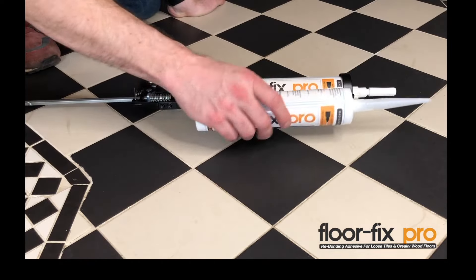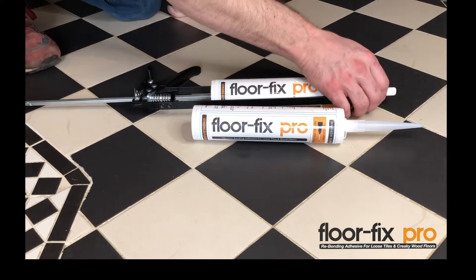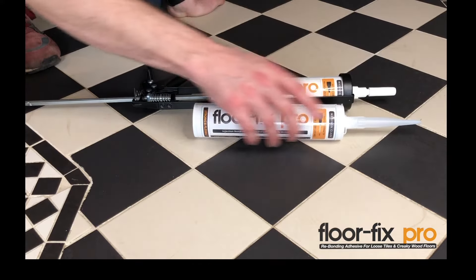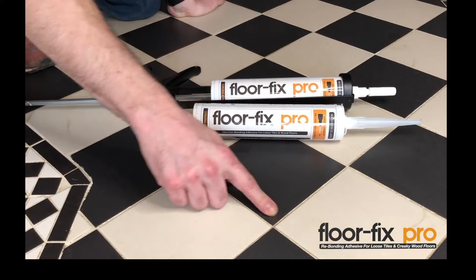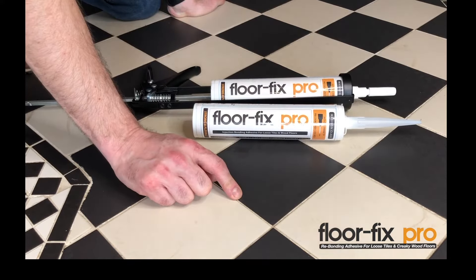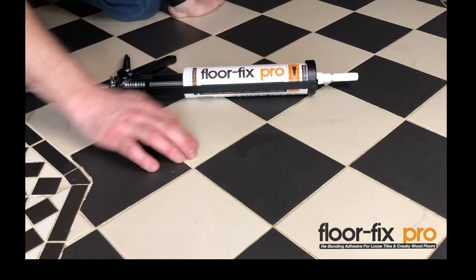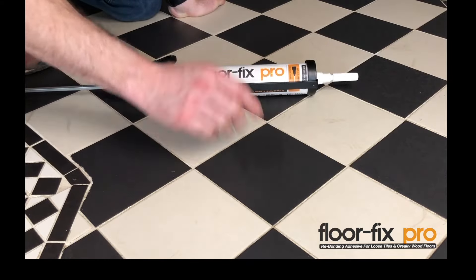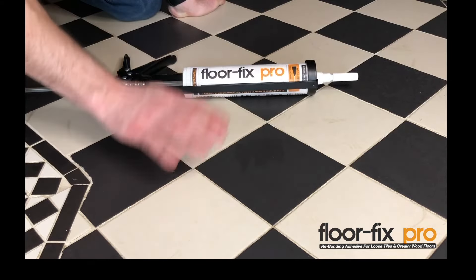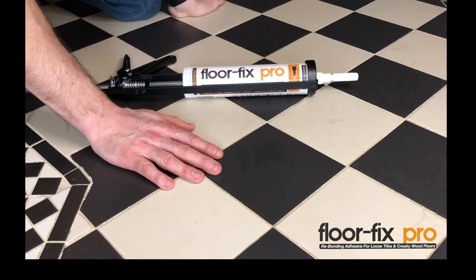A standard tip that you'll find on nearly all cartridges, and our syringe tip which is here. This tip is not going to be any good for this job because it just won't fit into a hole that we drill into the grout lines — it's too wide. The syringe tip is basically a syringe built into the cartridge, so you don't need a separate syringe to treat the floor, which can save you a huge amount of time and mess. You can treat a whole floor really quickly.